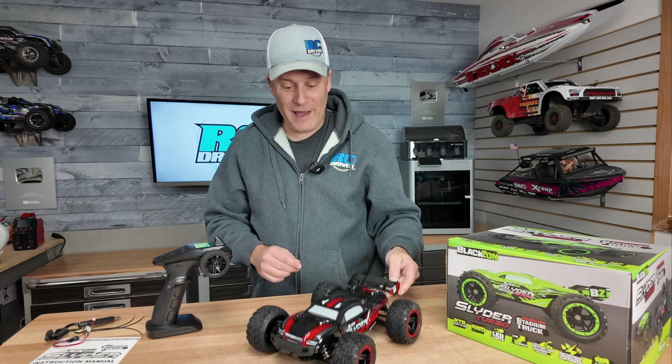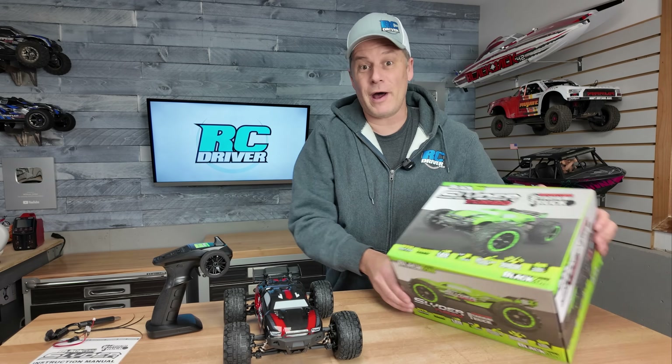That looks way better, and actually a bit bouncy. Let's get the turbo out of the box too.